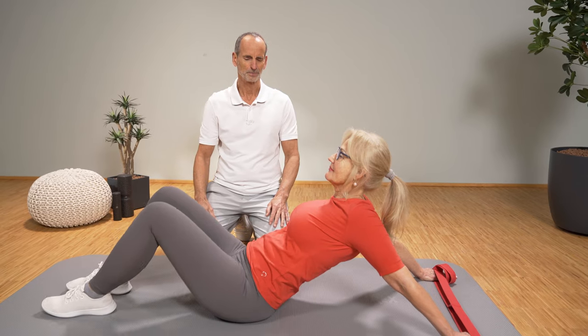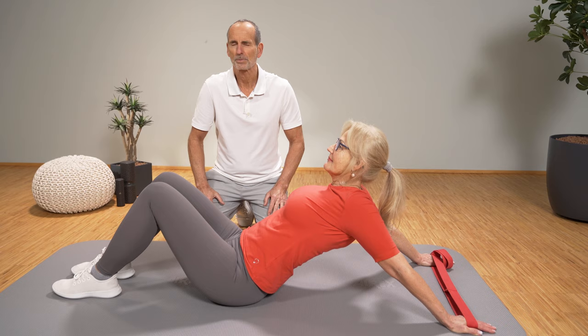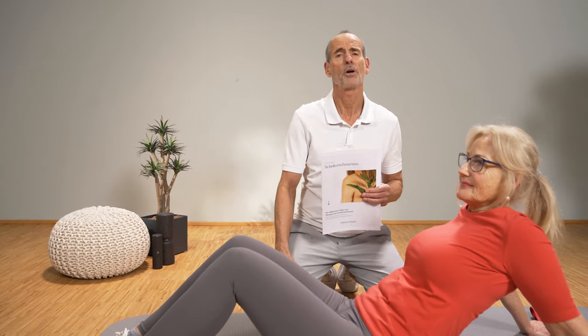I'm curious how the exercises work for you. Write a comment under the video if you have gained some experience with it and let us know. We have something very special for you: the shoulder pain guide. Click here and you will receive it free of charge. With that, we say goodbye for now — thank you for watching.